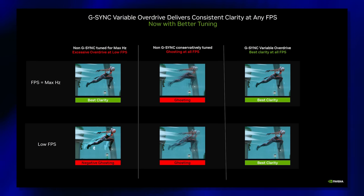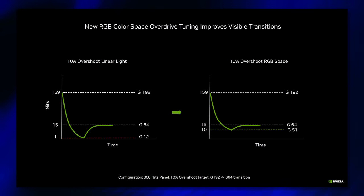They also made a couple tweaks to the G-Sync variable overdrive. This means your overdrive will adjust more accurately as your frame rate moves up and down — most monitors are generally tuned to provide the best experience at the highest FPS, so this will reduce ghosting and overshoot as your frame rate changes. This works great for consoles capped at 60 or 120 FPS. They've also made tweaks to the overdrive tuning to model the RGB space instead of linear light, which basically means the display will have a more accurate brightness curve during transitions. But clearly, ULMB2 is the star of the show here.